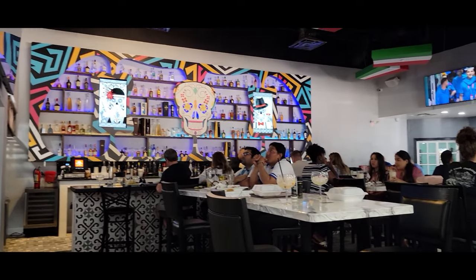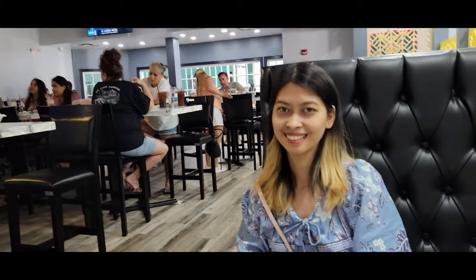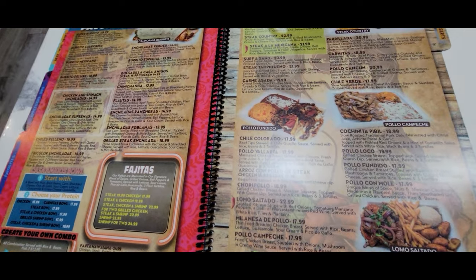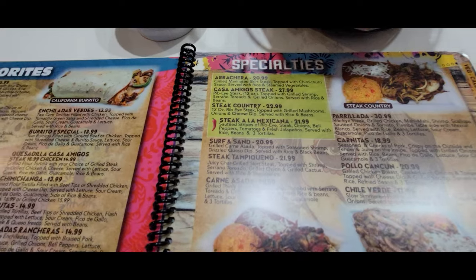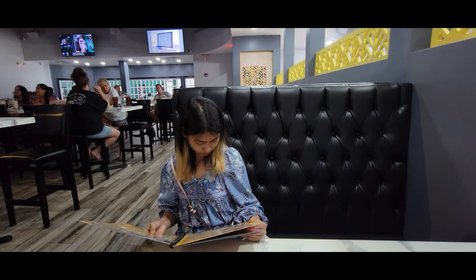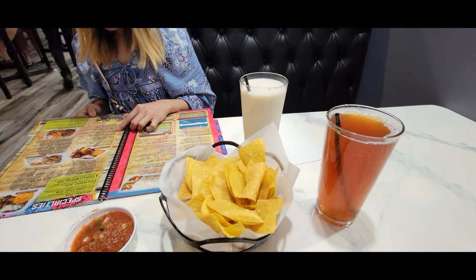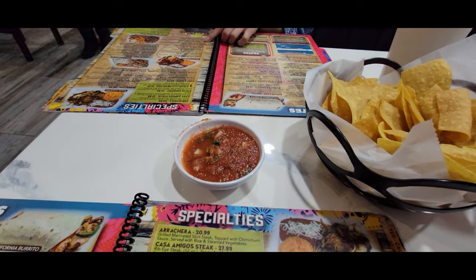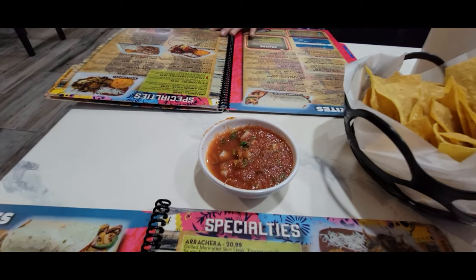Hey, what's up everybody! We're at Casa Amigo for the first time. Here's Tristan. They've got a beautiful menu — just page after page of wonderful sounding food. Casa Amigo, Vero Beach, right next to the AMC movie theater. I've got my famous Arnold Palmer, no ice, and Tristan likes the horchata. The salsa is very good, on the spicy side which we like, but very tasty.